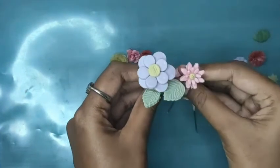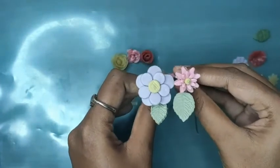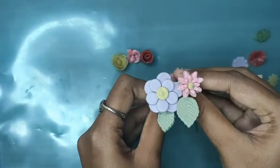In the previous video I mentioned I would share the tips. These are the tips I use to make these flowers, which I have uploaded previously — I have shared the link in the description box. Thanks for watching. Subscribe to our channel for more videos.